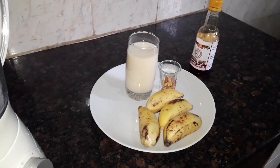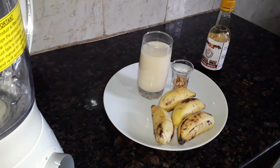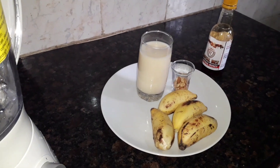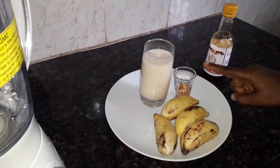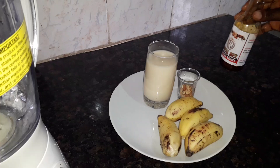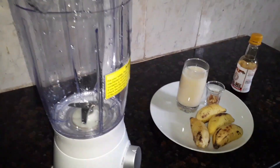Hello guys, welcome to Edith's Sensational Kitchen. On today's video I'm going to be making banana smoothie. These are the ingredients we are going to be using: we have our banana, we have milk, I have granita for garnishing, and I have honey as well. So without wasting our time, let's get right into the video.